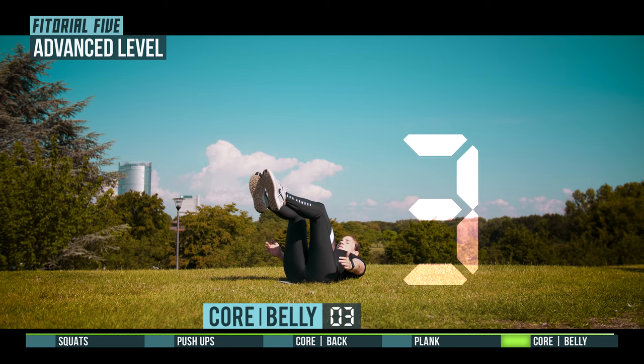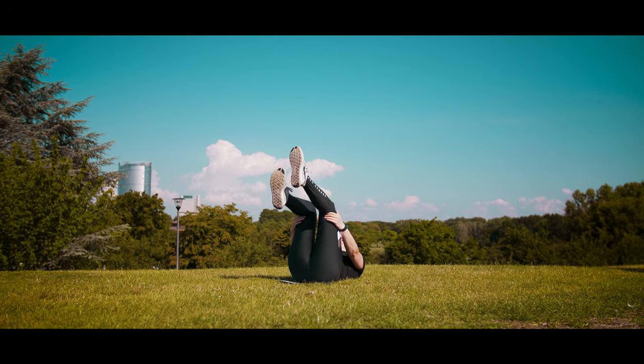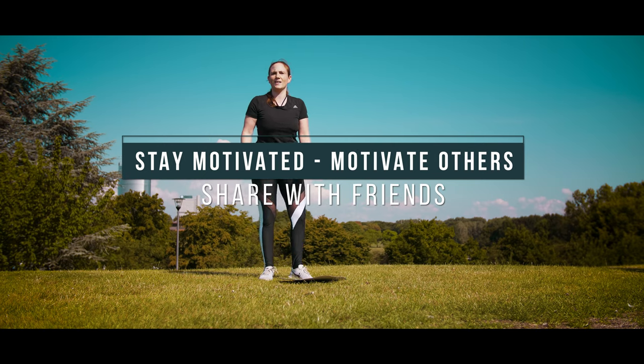3, 2, 1, nice workout! Stay motivated, motivate others, share with friends.